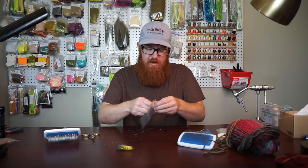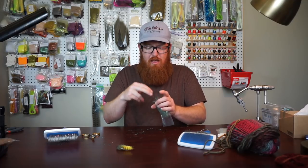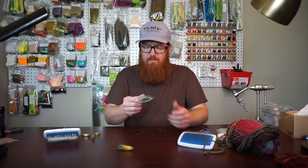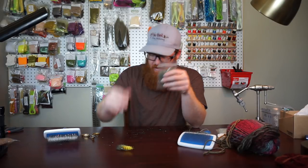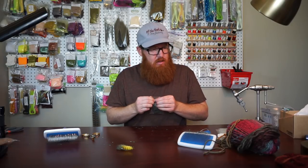You can always just stick it in a plastic bag. That little bit right there is about what you get in a bag of dubbing when you buy it from a store. So that's enough to last quite a bit of time. It took me maybe two or three minutes. I think this is a really cool technique.